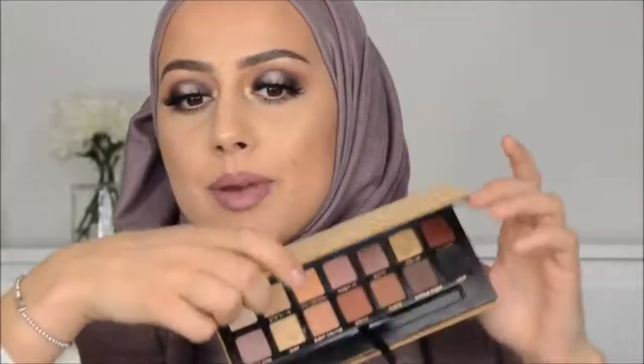Hi guys, welcome back to my channel. For today I have a Three Looks One Palette video with the Soft Glam palette from Anastasia. It's this gorgeous palette.